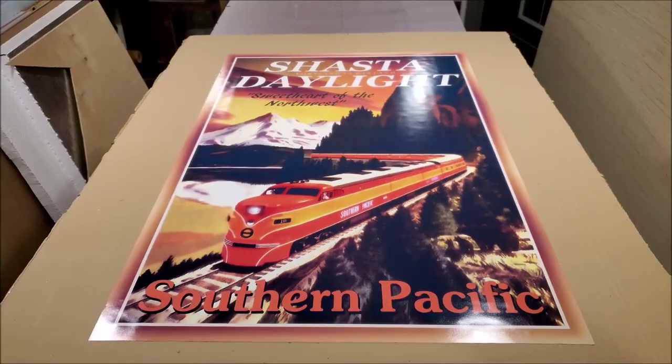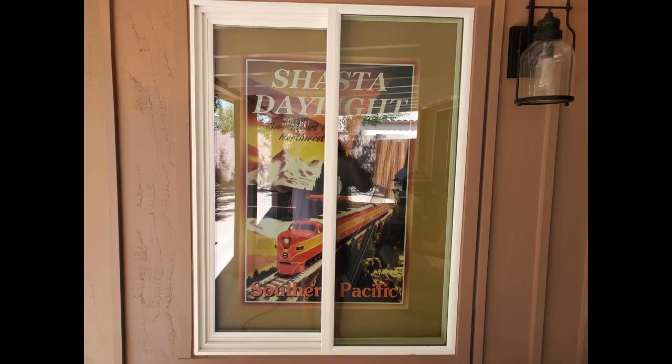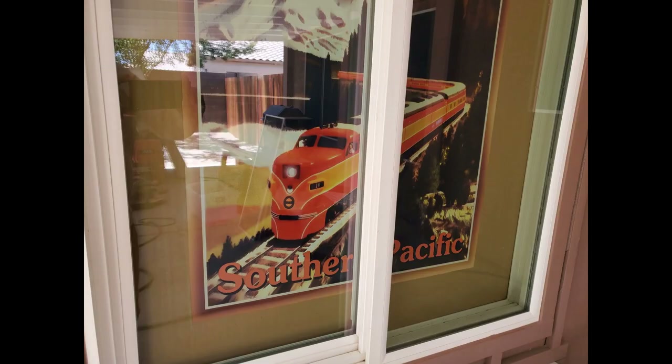Other than having just the tan colored insulation board, I thought having this poster on the board as I look through the window would be kind of cool. I attached the poster to the insulation with 3M 77 spray adhesive, and once it tacks up it gives a pretty good bond.